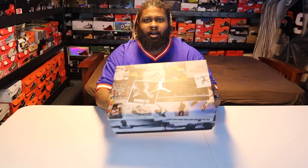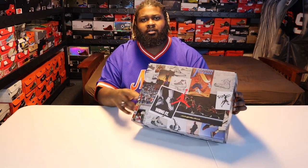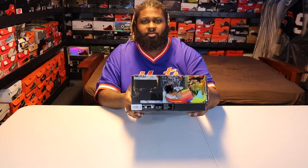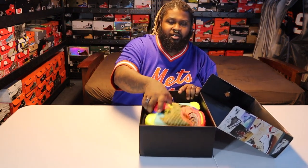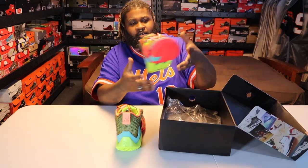Just a quick look at the box — nothing crazy. This is one of the newer Jordan boxes. Got the custom sticker on here and all that. Let's flip it open — just a flip top. Here are the sneakers. I got these a while back off of StockX.